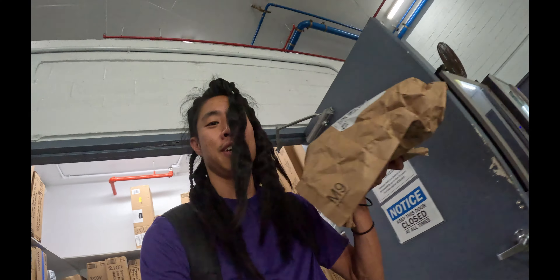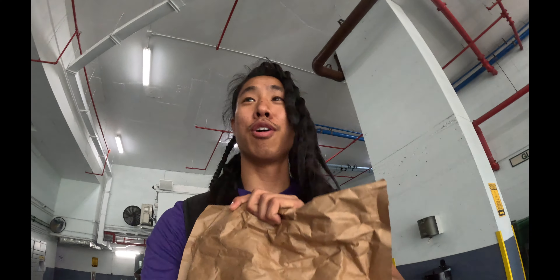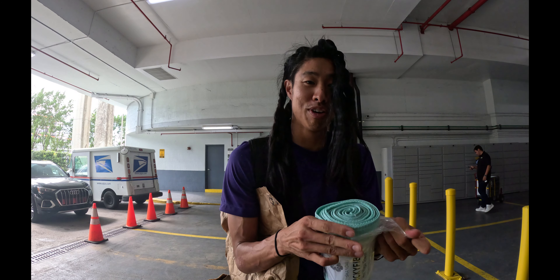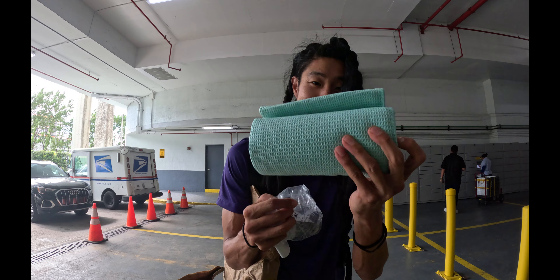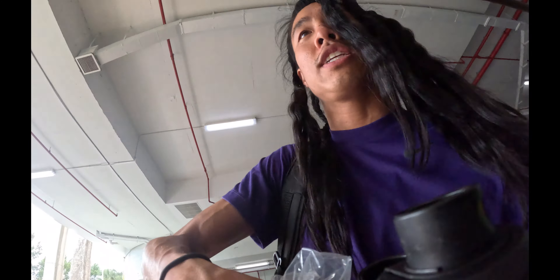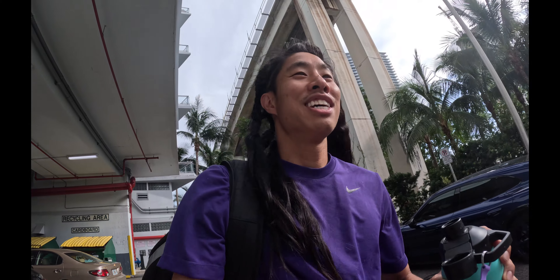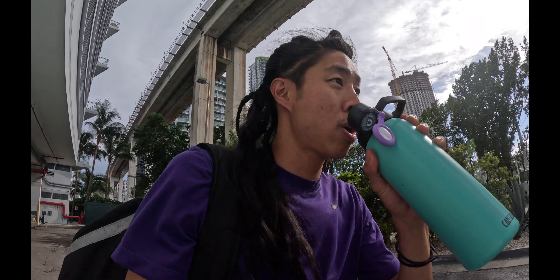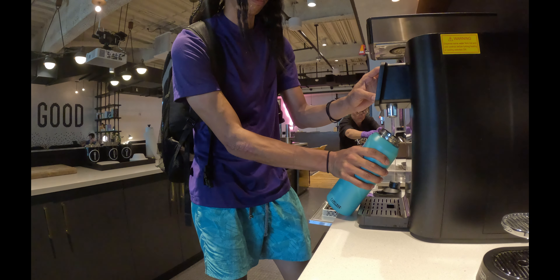We got a big old towel from Manduka. Let's open it right here — oh yeah, you need these towels, they do it for you. You need these in your yoga practice. It'll absorb all that sweat. And then we also want to get to class early — I like to stop by the WeWork and get the good water. There's something about WeWork water that just tastes better than regular water. Now we have a full water bottle and we are good to go.